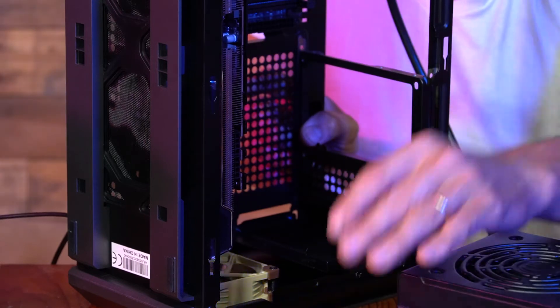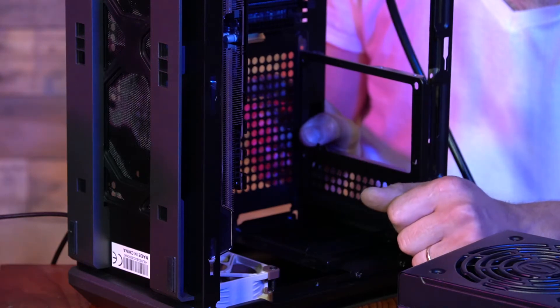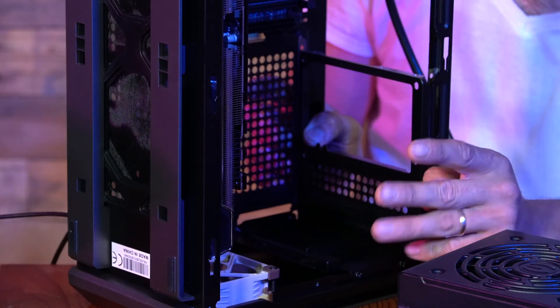But the only thing is the wire clearance with your GPU. This is a Thick 3 Ultra, so this is a rather large card. If you had a two-fan card, this would be really simple.